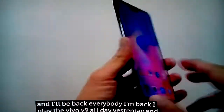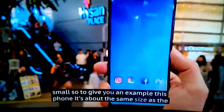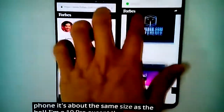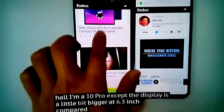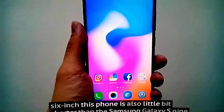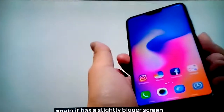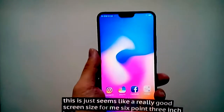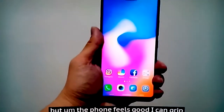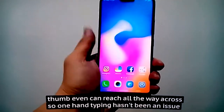I played with the Vivo V9 all day and all night. My very first impression is this screen is awesome — I really like having a screen this big in a body this small. This phone is about the same size as the Huawei Mate 10 Pro, except the display is a little bit bigger at 6.3 inches compared to the Mate 10 Pro's 6 inches. It's also a little bit shorter than the Samsung Galaxy S9 and about the same width, but with a slightly bigger screen. At 6.3 inches I can still grip it easily with one hand and my thumb can reach all the way across, so one-handed typing hasn't been an issue.